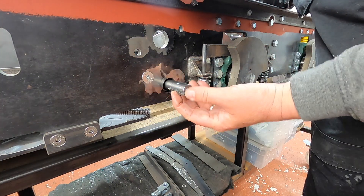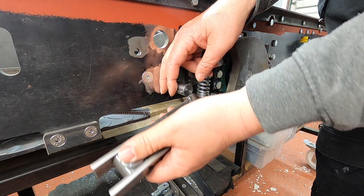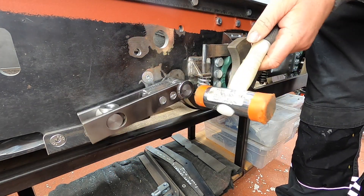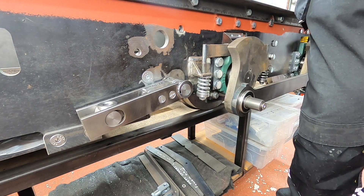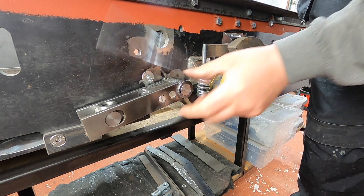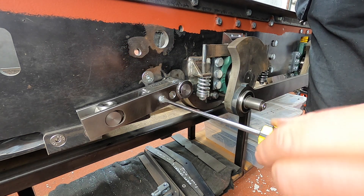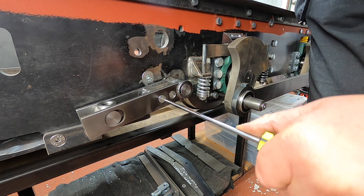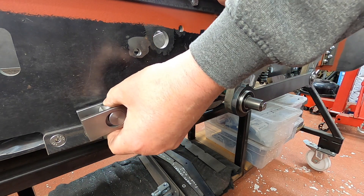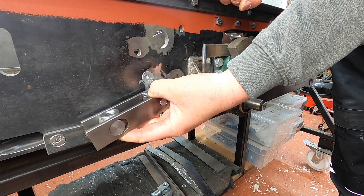I should have thought about this keyway in a better place. There we go — tightening these up actually tightens it onto the bar because these have slightly pulled. So tightening those up actually tightens it onto there. That's probably the only type of movement it's going to have — it's not going to have much movement.